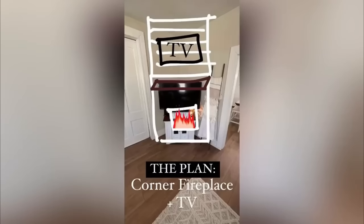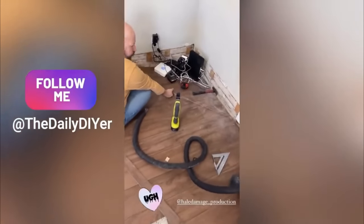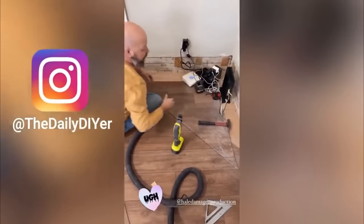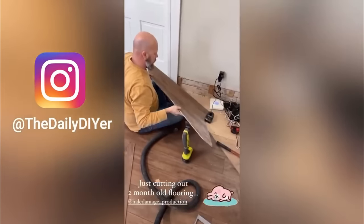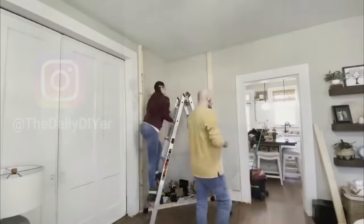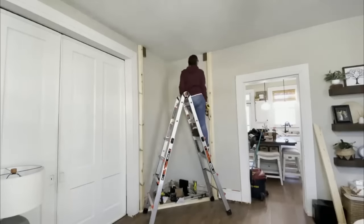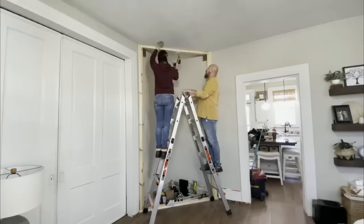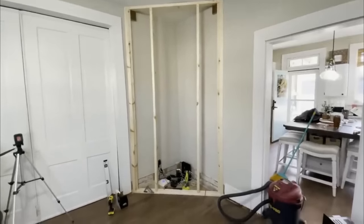I drew up a little sketch just to give you an idea, then went to work creating it. We had just installed new floors about two months prior, and my husband had to cut this corner out at a 45-degree angle, which was a little bit hard to do but it all comes together in the end. We started by just framing it all out, making sure it was secure to the wall and also to the ceiling, as we're going to be adding some stone. We wanted a really good sturdy base, with the fireplace in the center — it was kind of a puzzle putting this frame together.